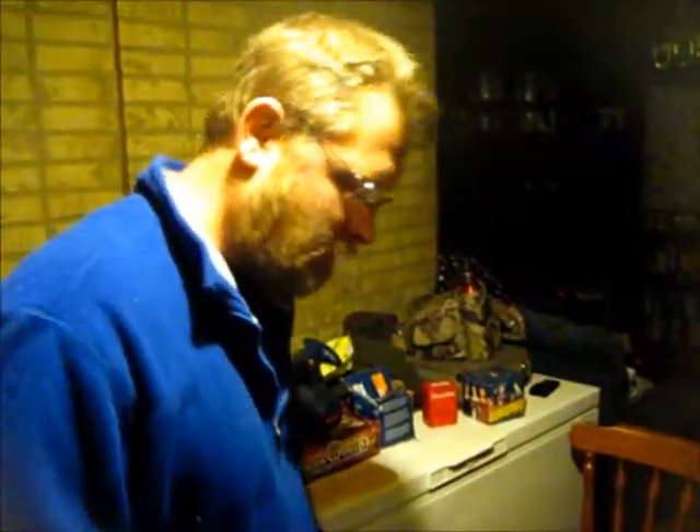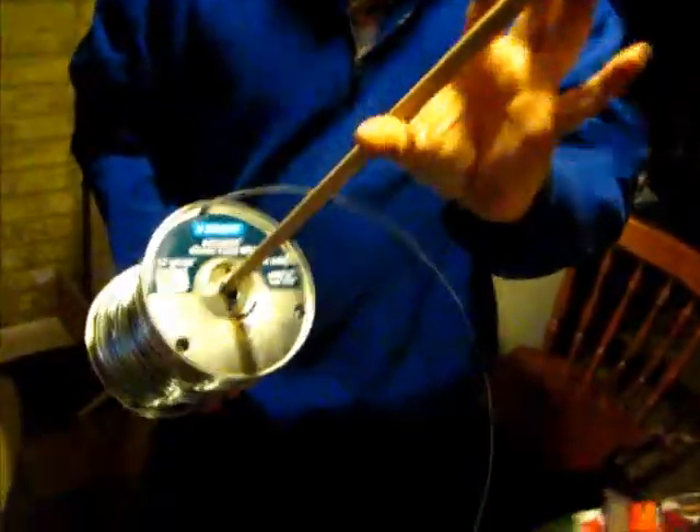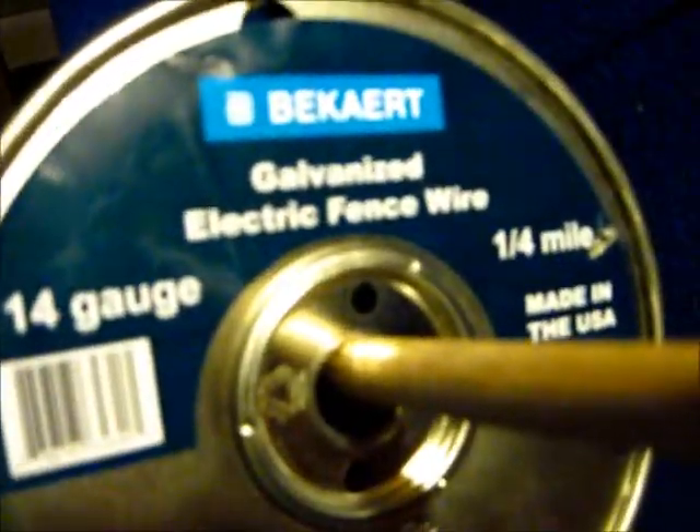I'm just going to make a little platform so we can roll our 14 gauge wire on. You can see here 14 gauge galvanized — it's a quarter mile long. We're just making chain mail.